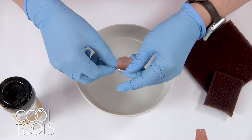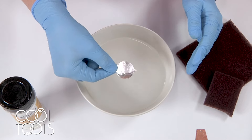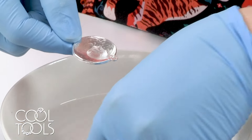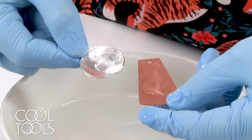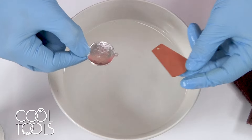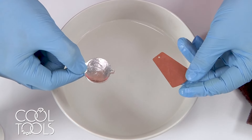The problem with uncleaned or unprepared metal is that the water wants to bead up on the surface, and this is true whether it's copper or silver. You can see how it just beads right up, and if the water is pulling away from the edges, your enamel is going to pull away from the edges.